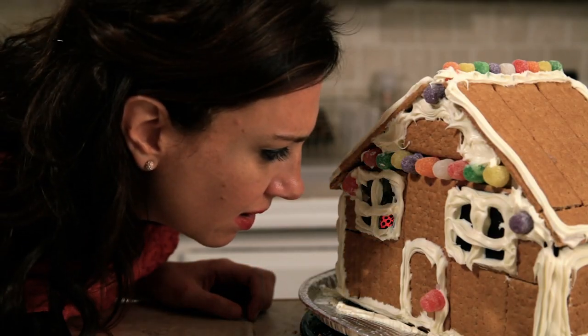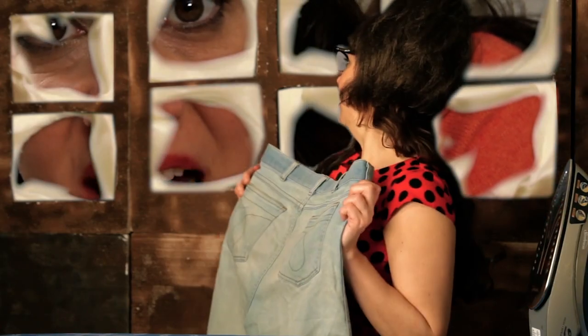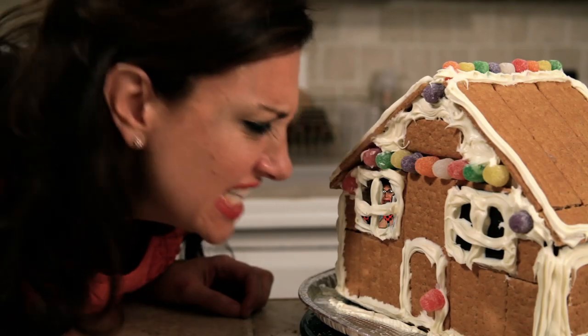He just tastes like ass. Jackie? Eric! Eric, honey! I've got your slots ready! He's not there, dummy! And he's never coming back!